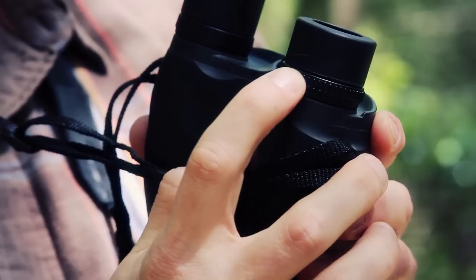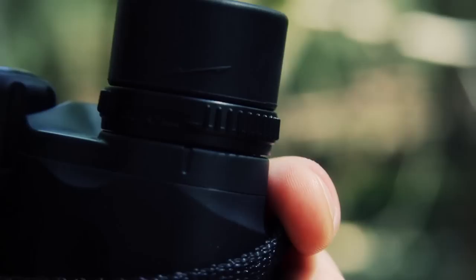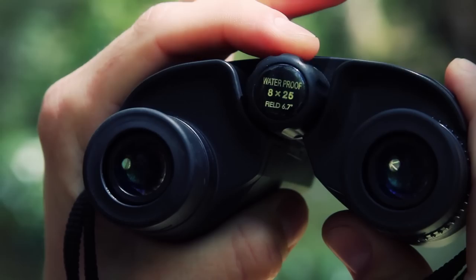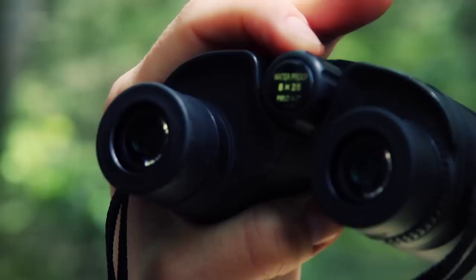There's also a diopter setting — a plus or minus dial on one of the eye cups. What that does is allow you to specifically focus these binoculars to your eye. Through a process where you block your left eye, focus on an object with one eye, then repeat the process, you specifically tune it to your eyes. Someone else might pick these up and it might not be as clear. Once you set the diopter to your eyesight, you can just pick these up and use the center focus dial, which has really smooth, crisp action.